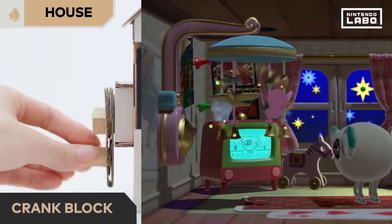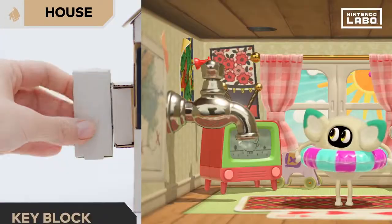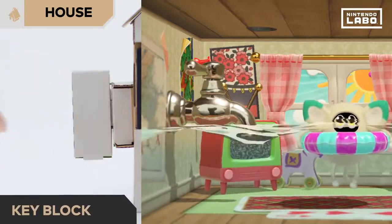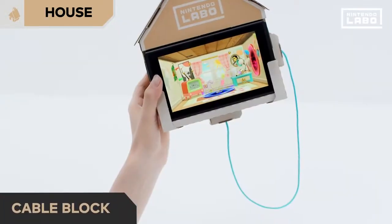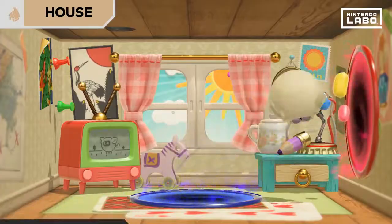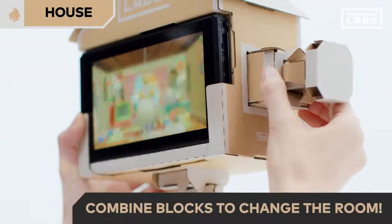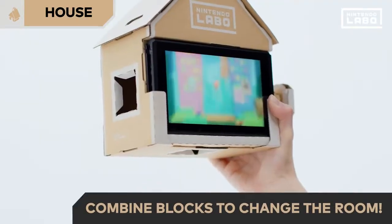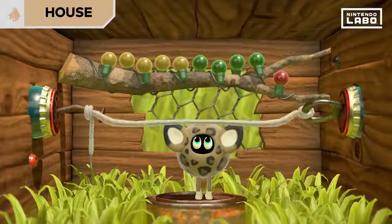Let's try the crank block — bedtime. Key block: the room is flooding. And the cable block — oh, those portals. And if you insert multiple blocks at the same time, the room transforms. The house is certainly full of surprises.